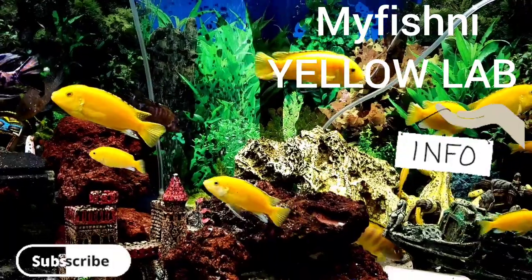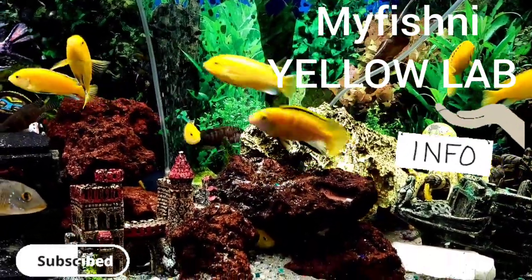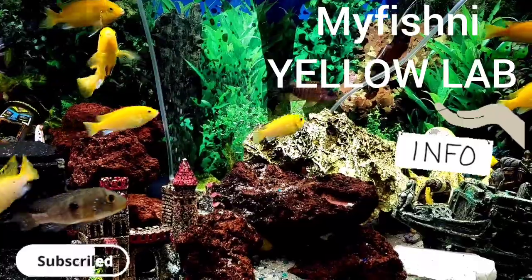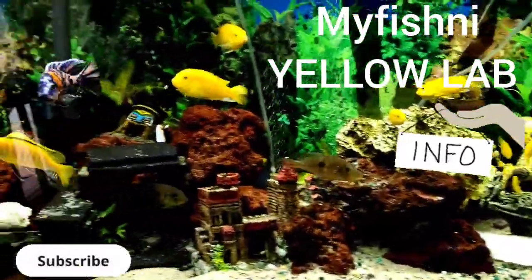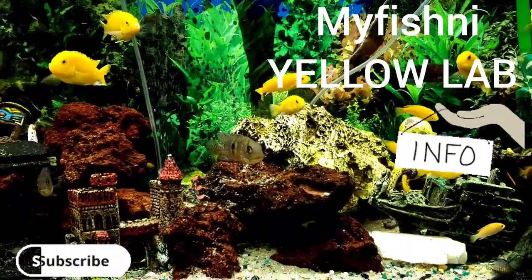For water parameters, they prefer alkaline water — a pH level between 7.8 and 8.6. I started with five and now I can't even count them; the whole tank has been taken over by Yellow Labs.